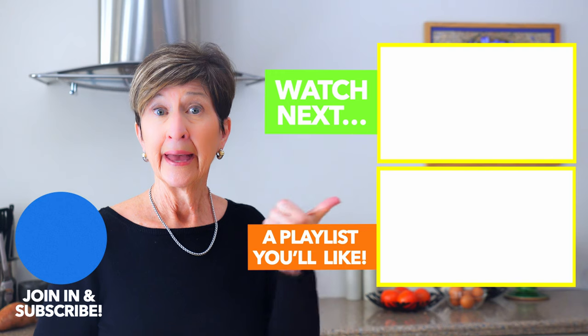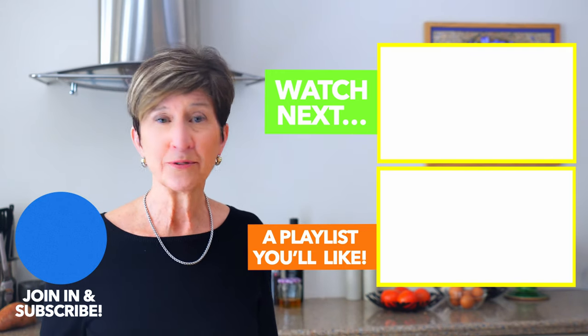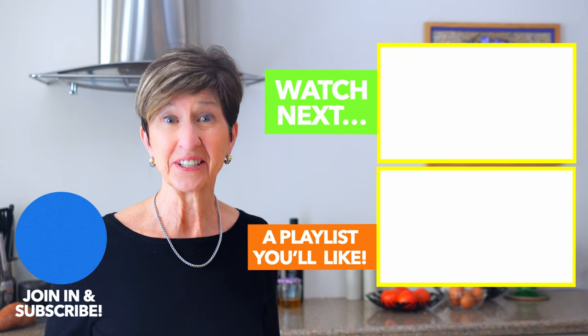Now that you have a master plan for the perfect vinaigrette, head on over to my video about my mix-and-match salad system to give you all the inspiration you'll ever need to get started.